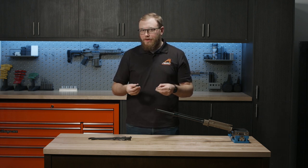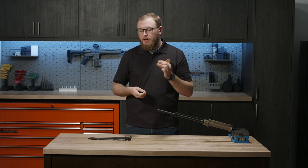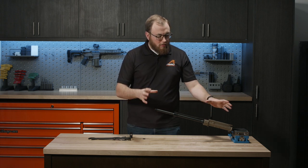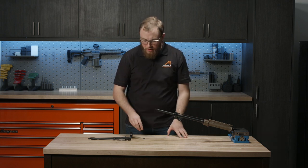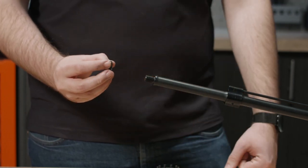Most standard muzzle devices you purchase will come with some sort of crush washer, but if it requires the use of one and it doesn't come with one, you're going to need to get one. First thing first, with the barrel and action all mocked up in a vise like this — here we have a barreled upper receiver and a Geissele reaction rod in a vise — you're going to take your crush washer and you're going to want the tapered end facing towards the shoulder on your barrel.